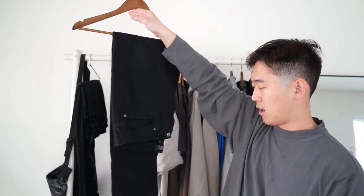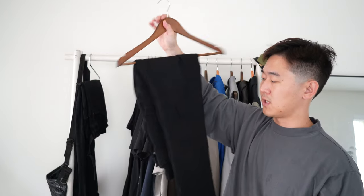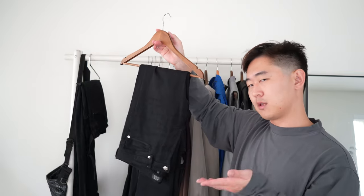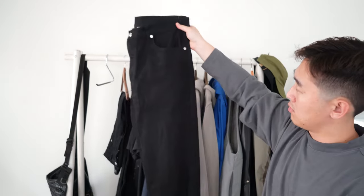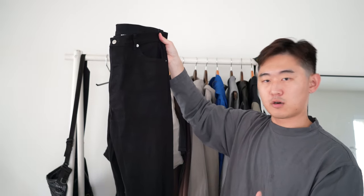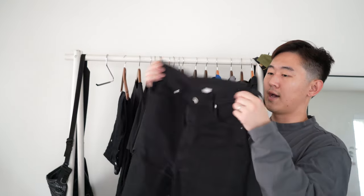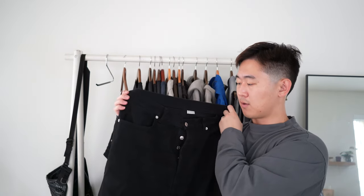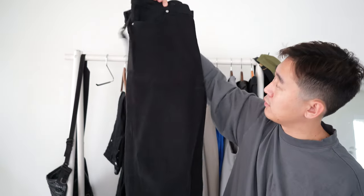Two pairs of pants — nothing too crazy. I was able to get a pair of APC jeans, the Petite Standards, for under $80–90 on sale. I just needed a black pair of pants and need to get them hemmed a little. Another one is by Observer — their 13-ounce Cone Mills denim in black. This brand is by a photographer who's been featured in many magazines. It has an interesting self-hemming system as well as an already installed belt, so you don't need an additional belt. It's a very heavy-duty, slightly waxed denim. I've only worn it a handful of times but I'm looking forward to getting more wear into it this upcoming season.